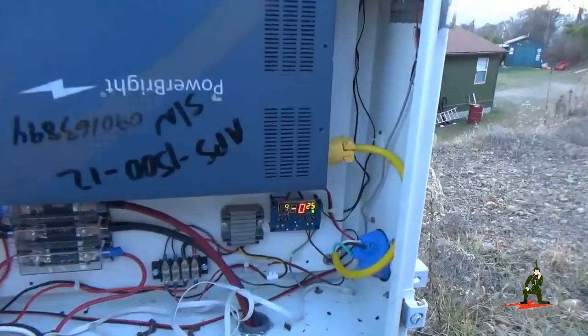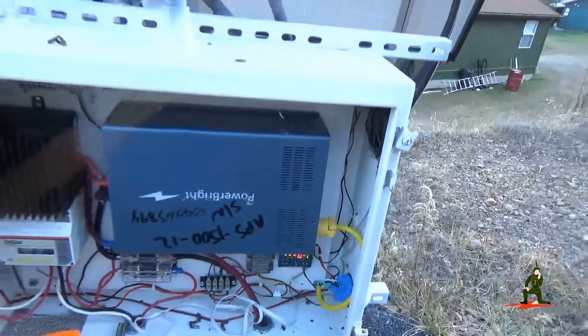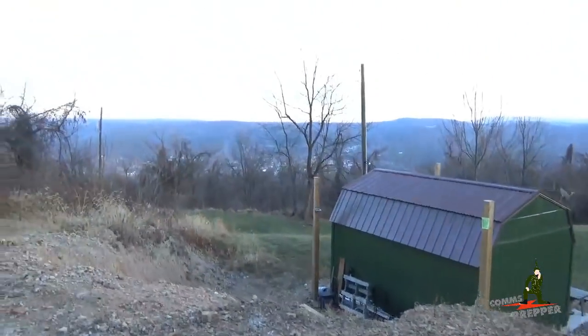Looking here inside the panel you can see the temperature is right at freezing, zero degrees Celsius. So it's getting a little bit nippy, so I'll wrap this video up.